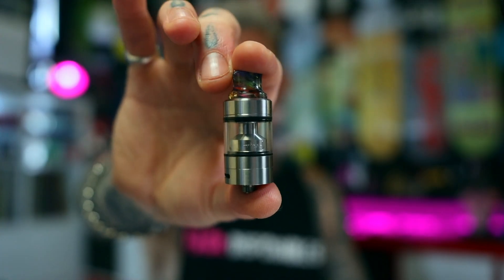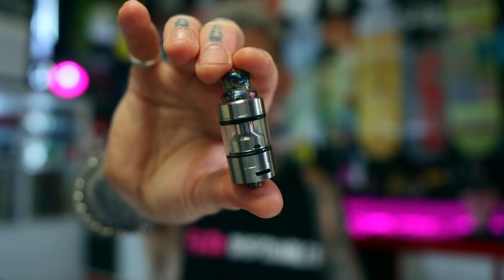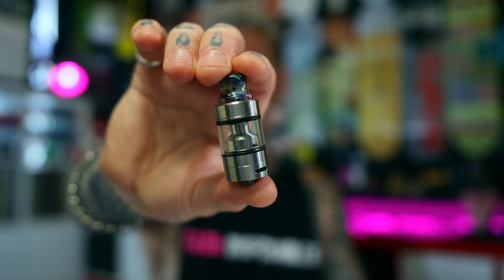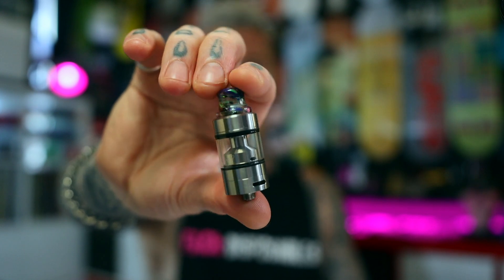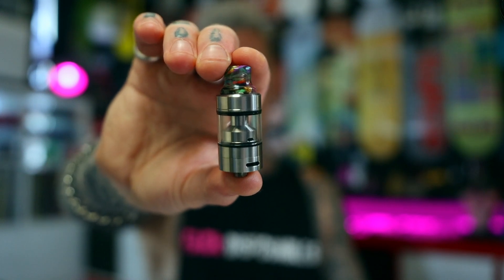Now, I know I said I wasn't really doing a one to five rating, but I do have a favourite — the RTA I probably used most this year — and that would be from Atmizoo: the Tripod V2. Really nice, well built. The quality is fantastic and the design is very clever. It's got a pin system that allows you to access it underneath the deck rather than having to take your coils out, so you can swap airflow on the fly. It's got juice flow control and an extension kit available if you want to extend the capacity. Build quality was exceptional, and the vape quality — fucking beautiful.